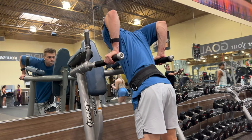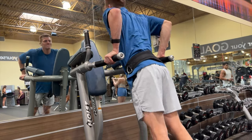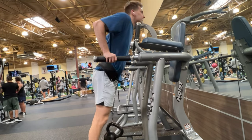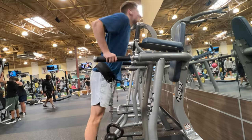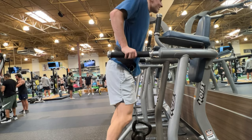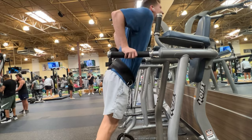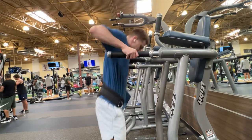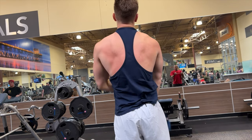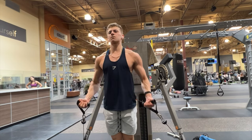Next exercise is weighted dips. I was wearing about a 10-pound plate and it felt too easy, so I ended up increasing the weight. After the dips I was about an hour into my workout, so it was time to bring out the Gatorade — based on the mid-workout nutrition info on screen. I also took off my pump cover and did low-to-high cable flies.